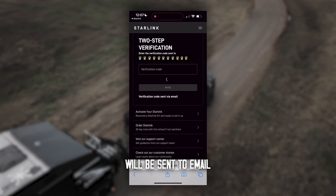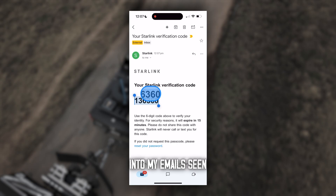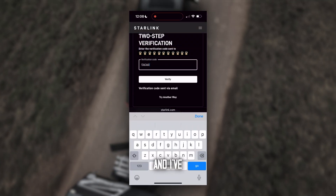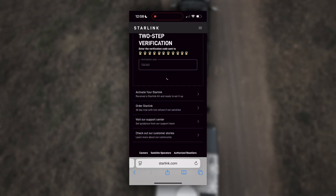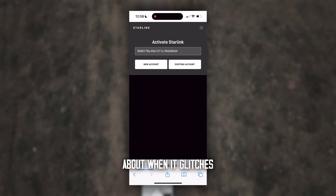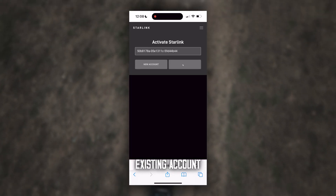A verification code will be sent to your email. What we've done is gone into emails, seen the verification code, copied it, and pasted it into this section. Click Verify. There's a point where it can glitch a little bit and people get confused — if that happens, just click Existing Account again.